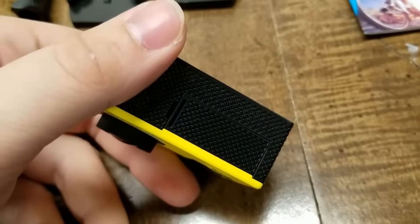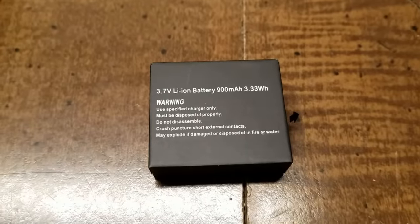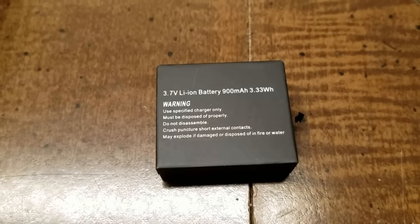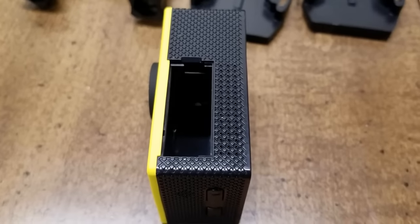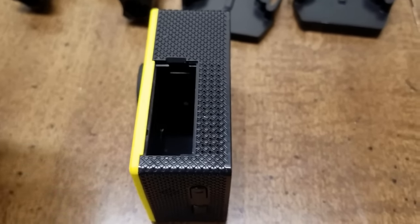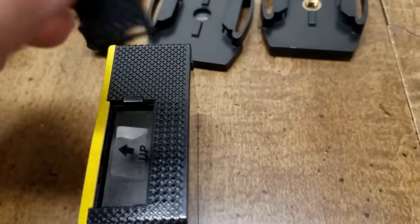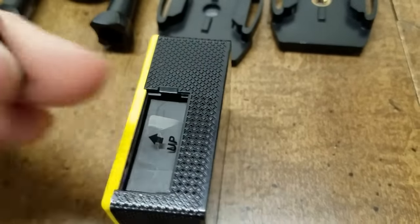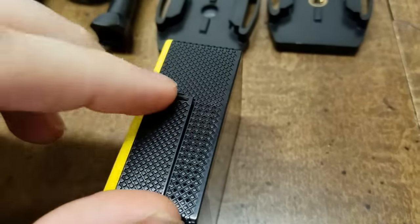And on the bottom we have the battery housing. The battery is a 3.7 volt lithium ion 900 milliamp hour battery. To put the battery in, just remove the battery housing and slide it down in, then put the battery housing back on and it snaps into place.